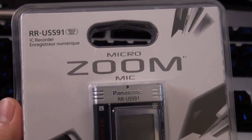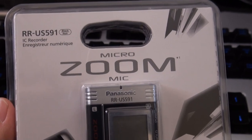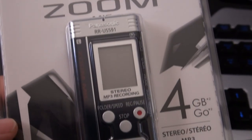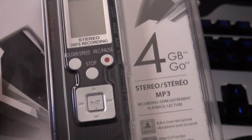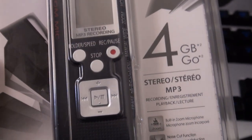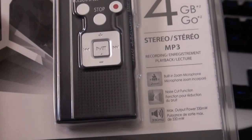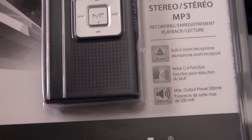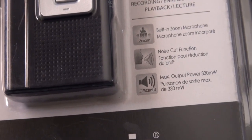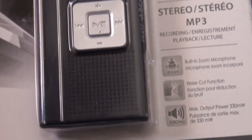Hey, this is Mike. Here I have a Panasonic RR-US591 small micro zoom recorder that records all digital onto MP3 format. This particular version has four gigabytes of memory and also allows you to record in stereo. It's got a built-in zoom microphone, a noise cut function, and 330 milliwatts max output power for the speaker.